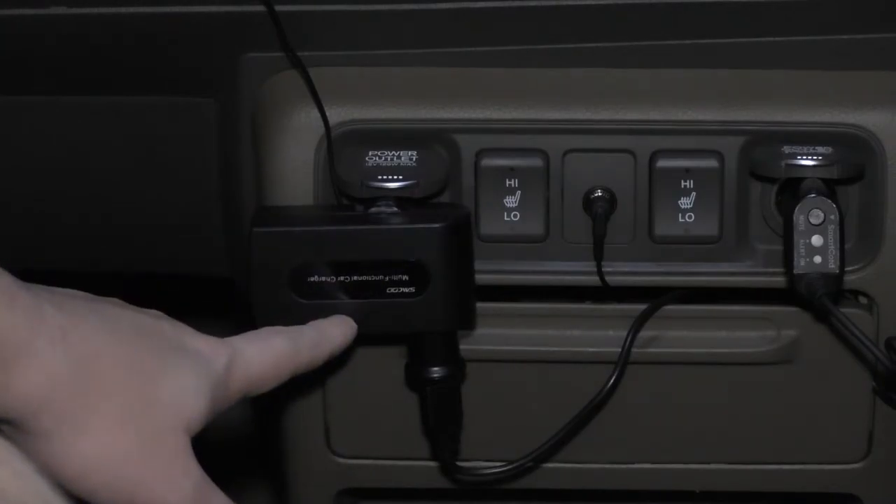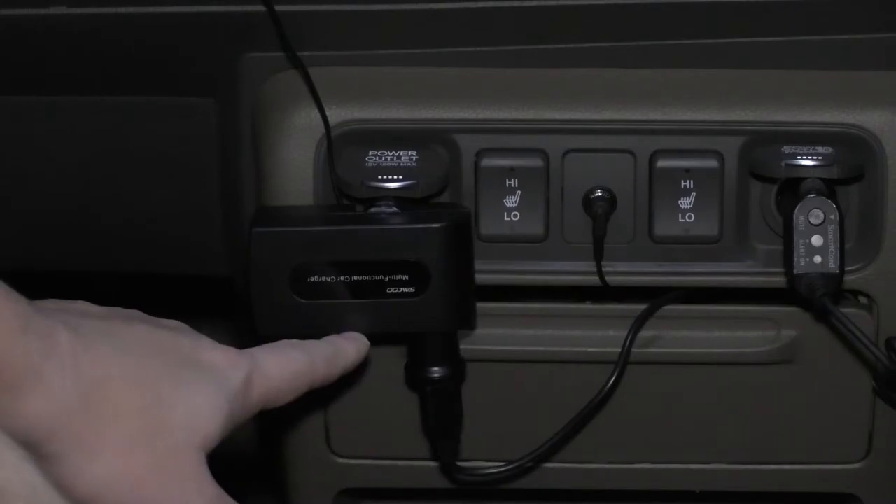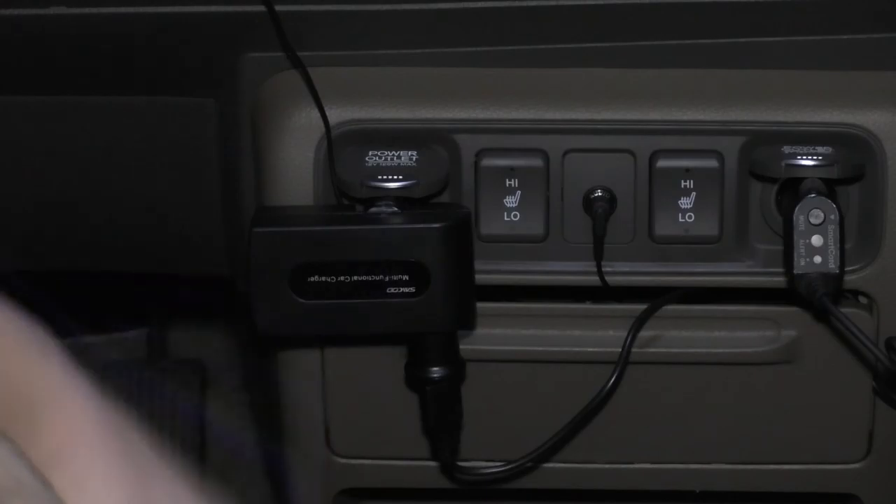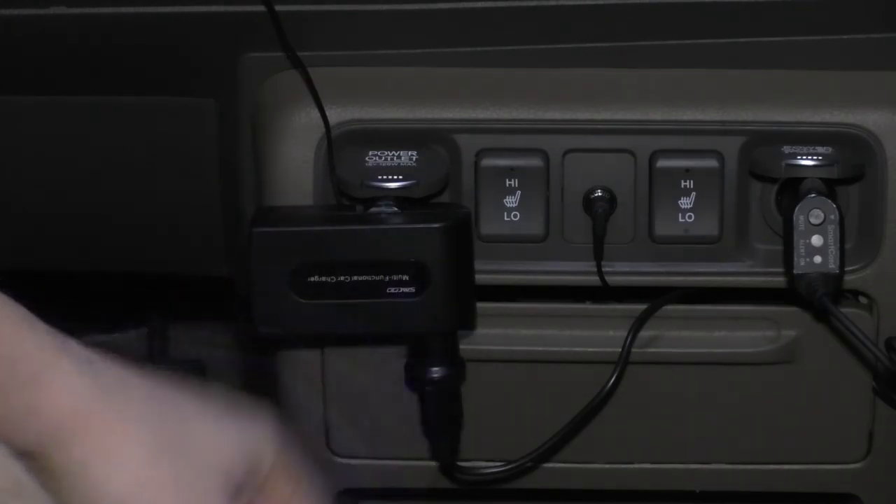All in all, I would give the Sekou three USB charging port system with quick charge port and the little adapter extension a thumbs up. I think it works 100% and it's a good price.